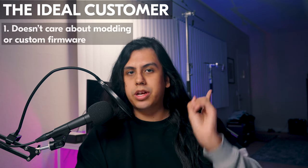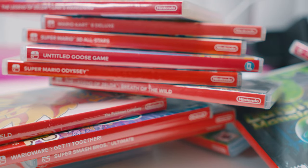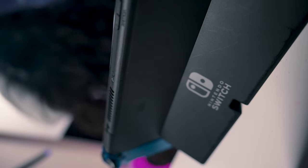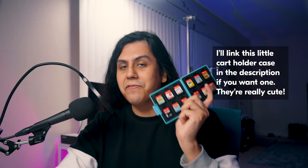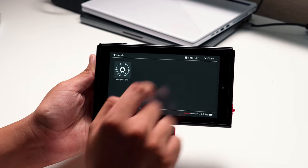Number one: this person doesn't care about any modding stuff or custom firmware — they just want to play their legal backups. Some people just want a simple, no-frills way to keep their entire game collection in one cartridge. Losing a physical game collection is like losing $500. Losing this one cart is just like losing $60 — you can tell which one hurts less. I actually bought my six-year-old brother a modded Switch Lite, and honestly it was just a mess — I could not explain to a six-year-old how to boot into Hekate or make sure you don't boot into SysNAND. So I could picture somebody just handing one of these to their little sibling and saying, go nuts.